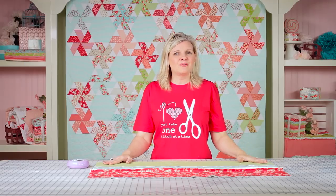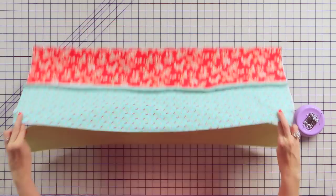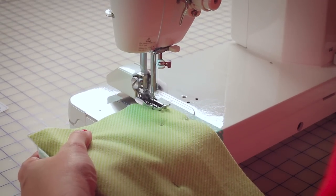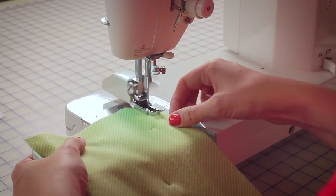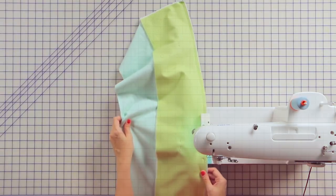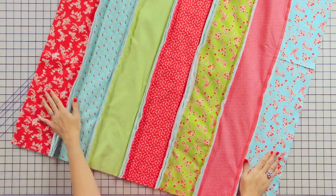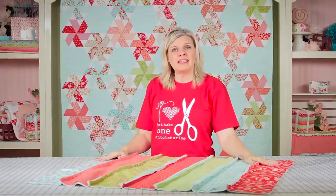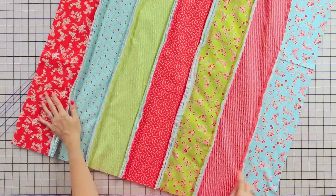Keep adding your rows, and remember, piece back to back. And just like that, all seven of our rows are sewn together — super quick. Now what we're going to do, instead of binding, we're going to take a ½-inch seam on all four sides, and then I'll show you what to do next.